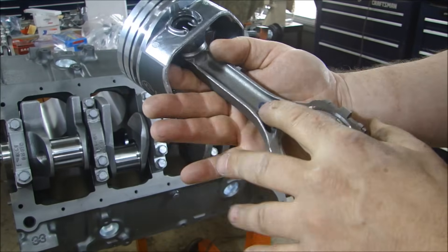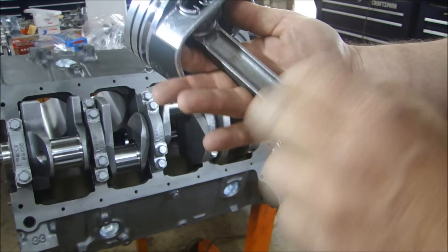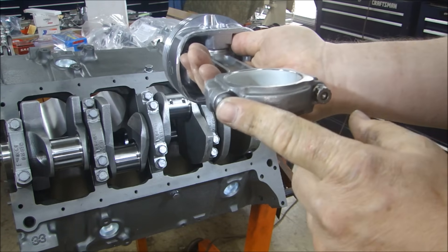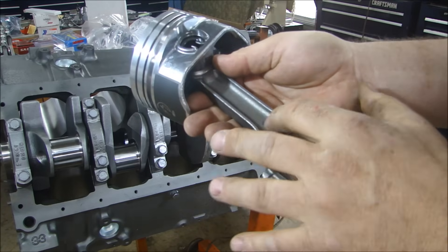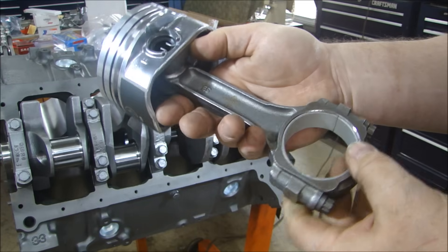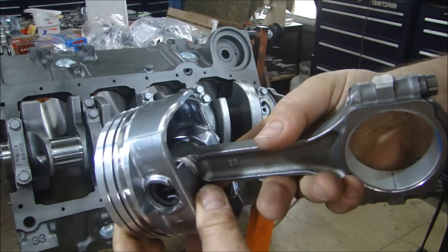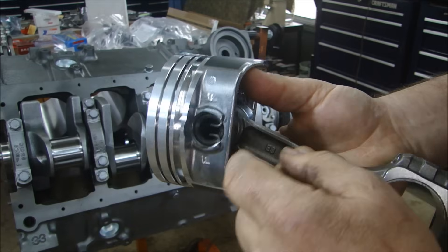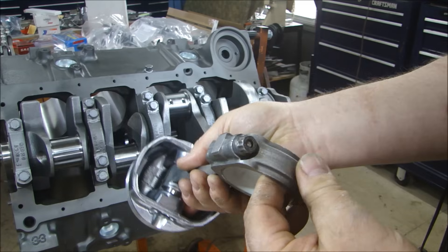Connecting that to an Eagle rod — these are Eagle SIR 5140 steel rods, forged I-beam rod, and they come with ARP 8740 cap screws. They're shot peened and really well balanced, plus or minus two grams, so they're pretty accurate. I had the machine shop install the pistons on the connecting rods and put them to the wrist pin, because when they balance the rotating assembly they have to have all that done.